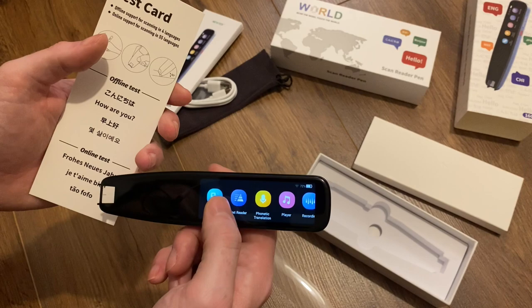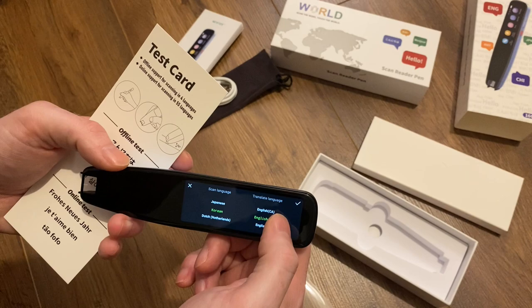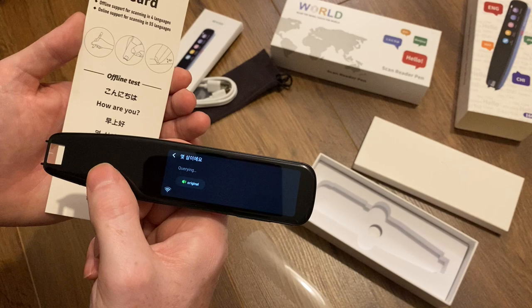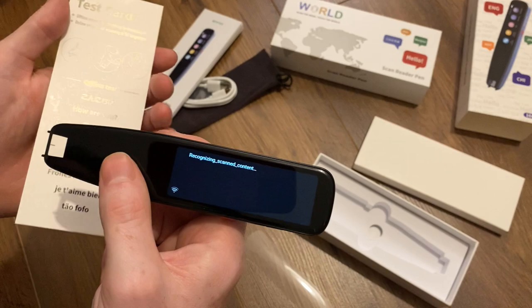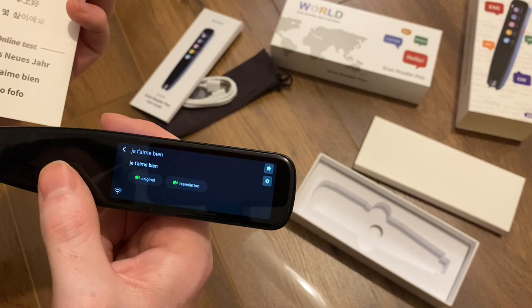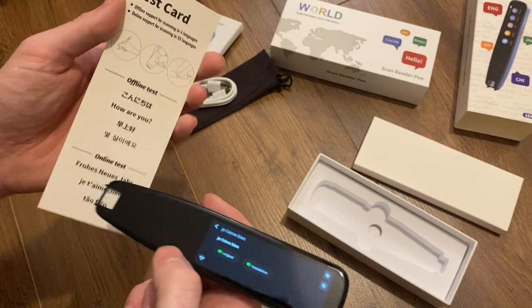I've connected to Wi-Fi so that we get the extra voice and translation functionality. I've currently got it set up for Korean. We're in the UK, so we'll change it to Korean to UK English and scan the Korean text. There we go — that's what it is in Korean: 'How old are you?' The top one there looks like Japanese, so we'll go to Japanese. And what happens if we try and scan a language that it isn't set to? It kind of reads French in a Japanese accent, which is quite interesting. So you need to choose the correct language when you're translating, essentially.